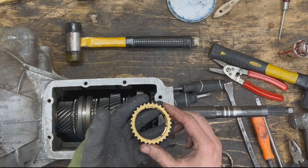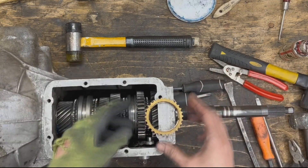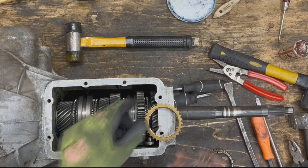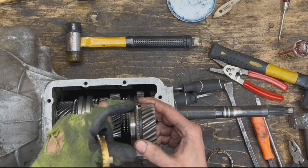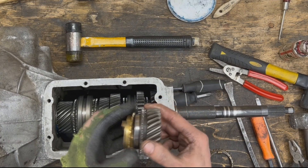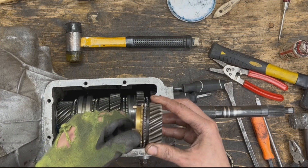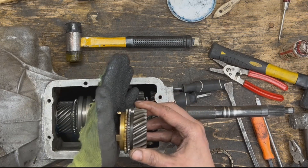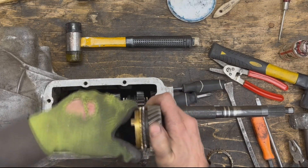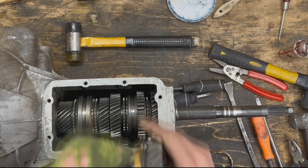The synchro ring has an inner diameter that is actually tapered. The gear — let's say this is our first gear — also has a tapered surface. These two tapers match each other. When there's no pressure they can just spin freely, but when we apply pressure the taper engages very strongly, creating a lot of friction, and they can no longer spin relative to each other.